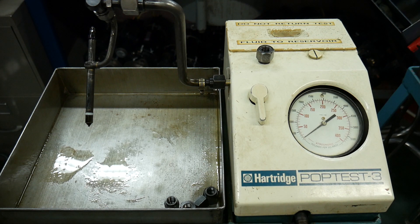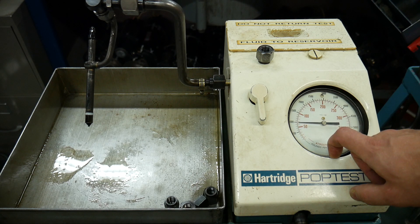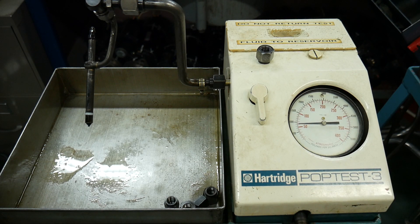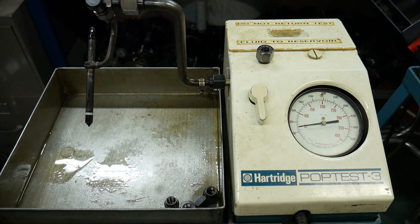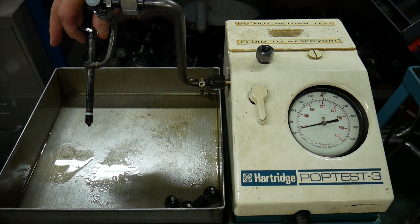I'm pumping this up with the hand lever, keeping my hand away from the injector, building up pressure — five hundred, a thousand, eleven, twelve, thirteen, fourteen. At about 1350 to 1400 psi, I want you to see that stream of fluid coming out of the injector tip. It is spraying out but it's not making a fog. What we want to see is atomization creating a fog of fuel.